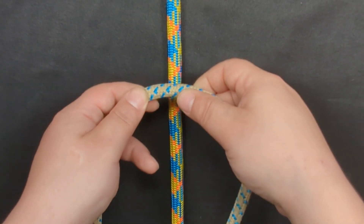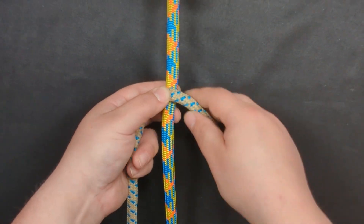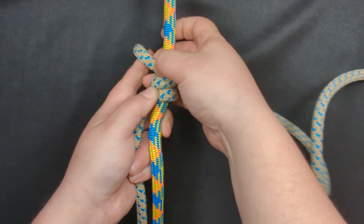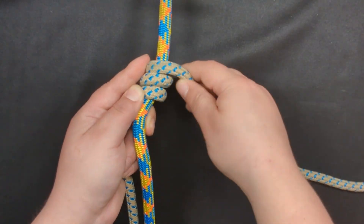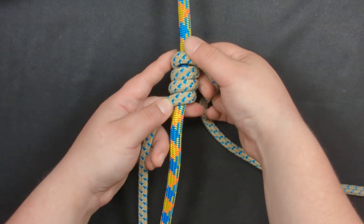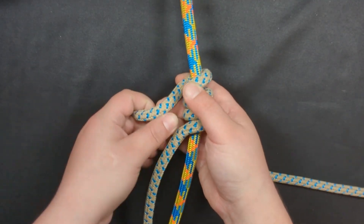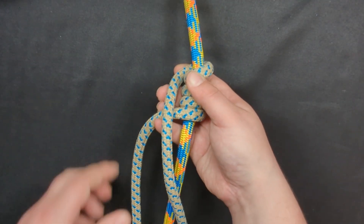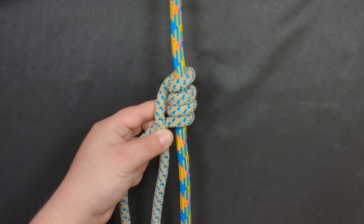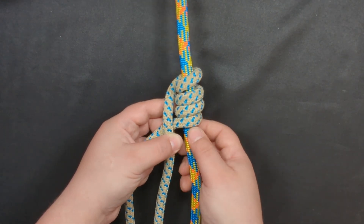The Blake's hitch and the Sue-a-slide knot begin exactly the same way. You start by creating the coil, so we're going to wrap up once, twice, three times to create four wraps, and then we're going to bring the tail of our split tail around the back and over the standing end. Whether you're tying a Sue-a-slide knot or a Blake's hitch, they both begin this exact same way.